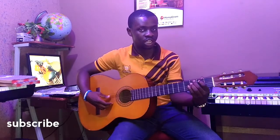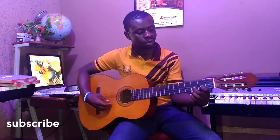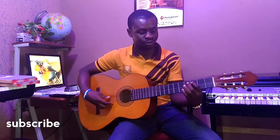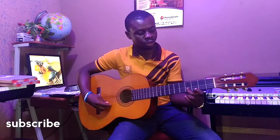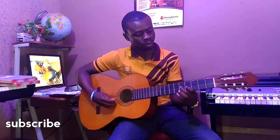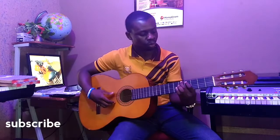Then you move. You start on 2 and 3. Then 3 and 4.